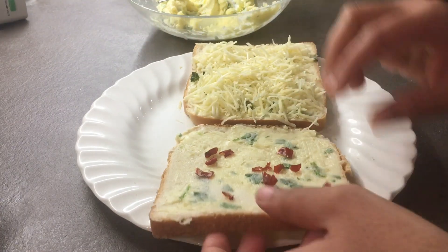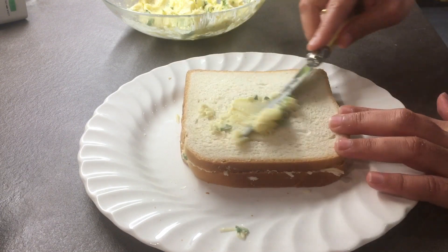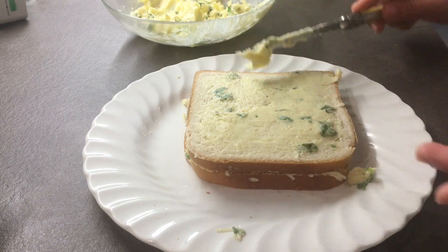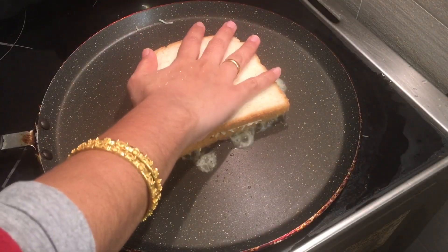Now cover the bread and press gently. Apply butter on the third side of the bread and place this side down on the pan. Heat the pan on a low flame — it should not be very hot, so that the cheese will be able to melt and cook well.